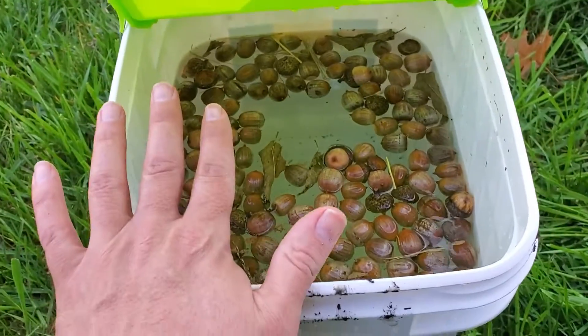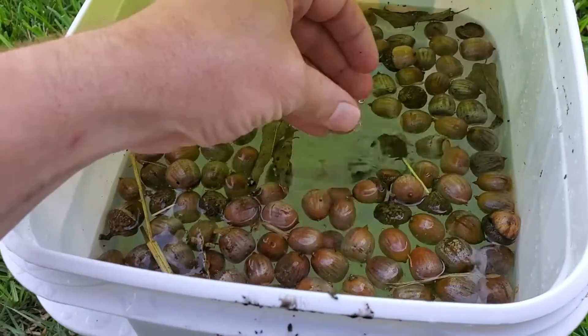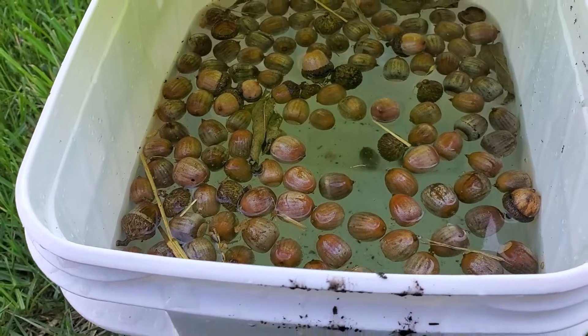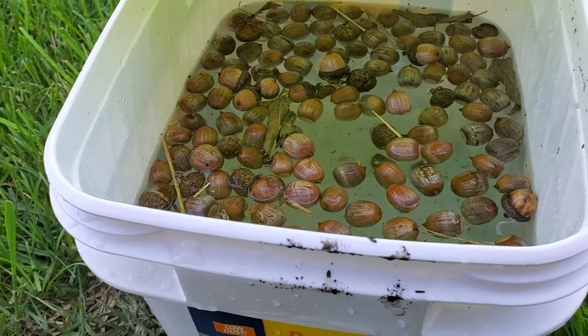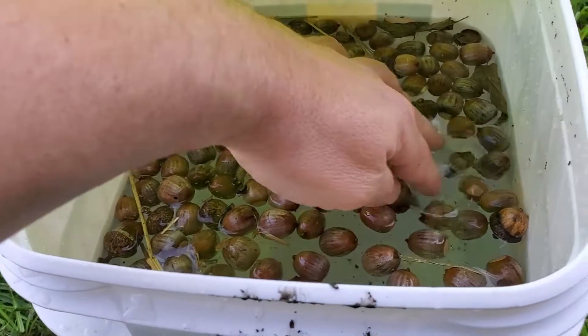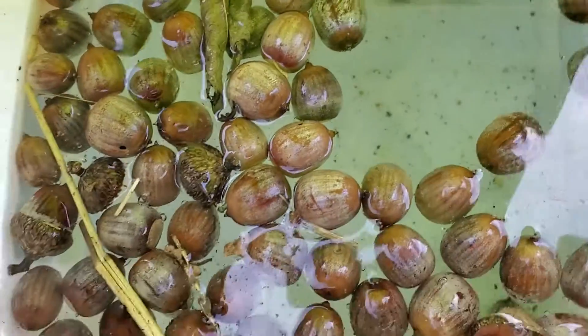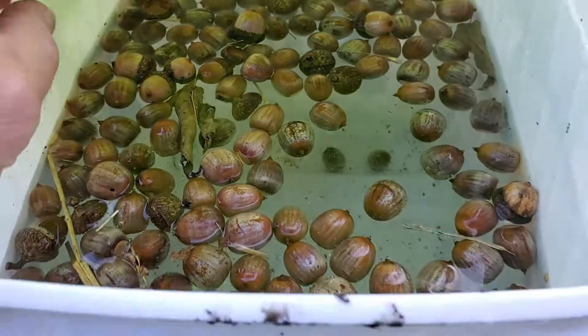I'm going to give these about 24 hours to float. The ones that float are going to be pulled out and thrown away, because they're not going to be useful to us. The ones that sink are the ones we're going to keep. These have been in here about two minutes already, and I see I've got two down at the bottom and a lot floating right now.